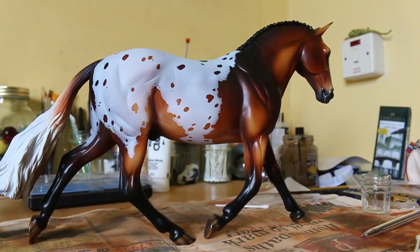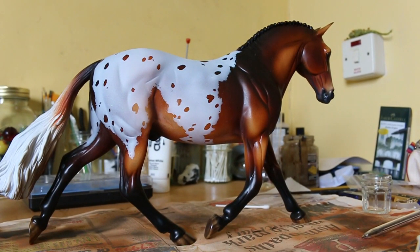Hey guys! So you might recognize this guy from the last tutorial video I did. Basically what's changed since then, I've done these hooves and I kind of worked in some oil paints, and I've also obviously done some white markings.